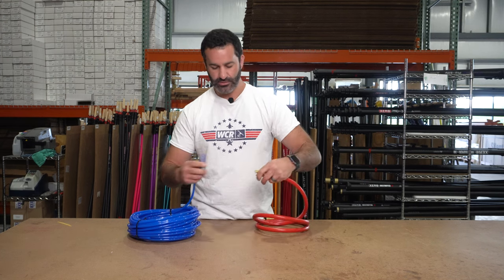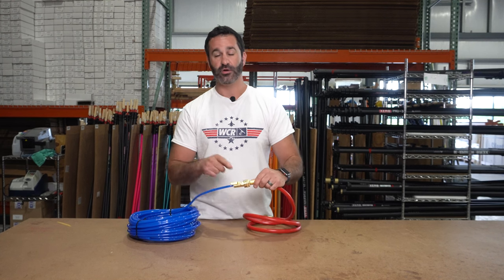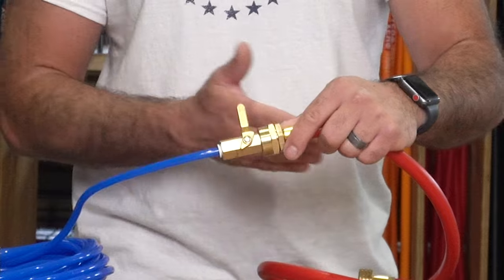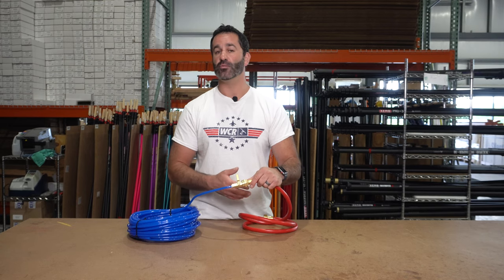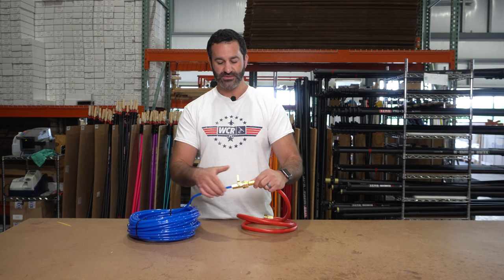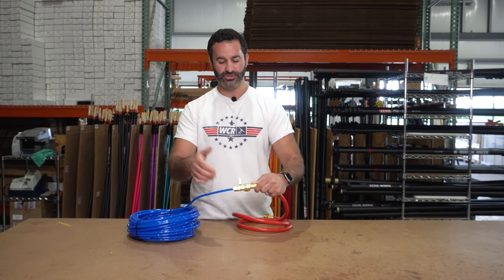Simple in/out quick disconnect, and also comes with a shut-off valve. That way you can shut off the water and disconnect either way — to connect more tubing or connect to a different hose or system. Simple to operate, on/off just like that.